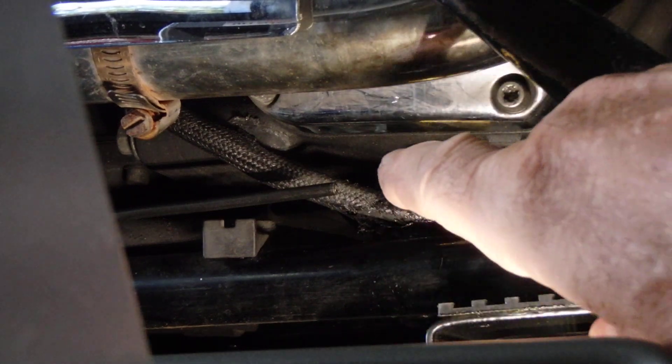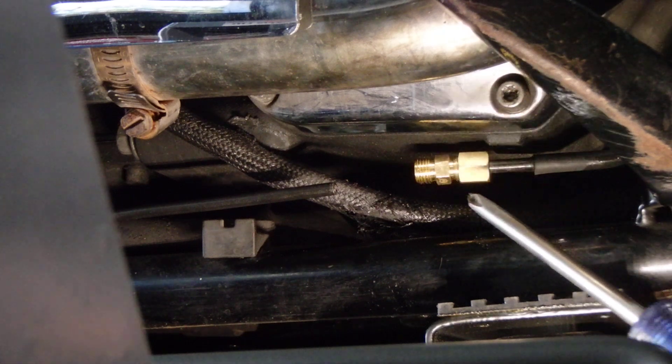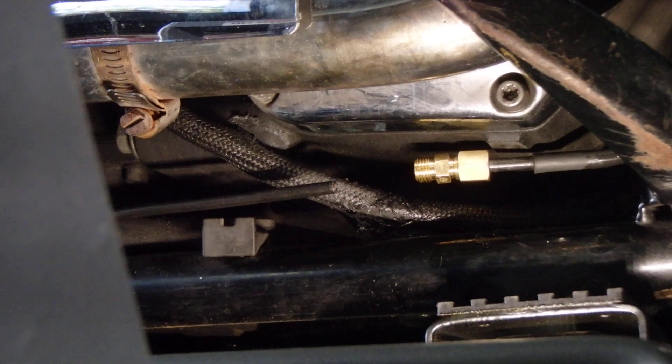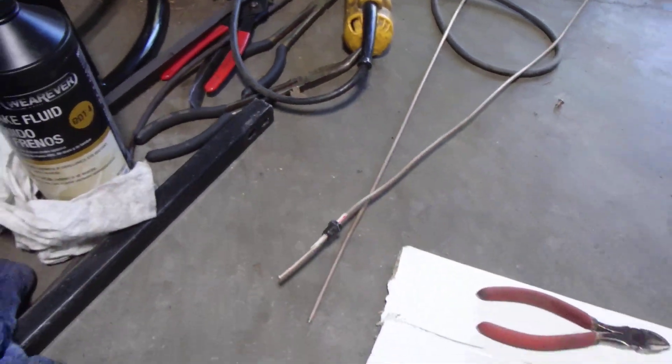When I cut out the piece it was just a little too long. I figured maybe with the distance you have to go in there, I might be okay. Well, see what happens when you think. All right, so here's what I have now.